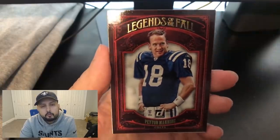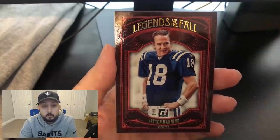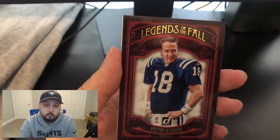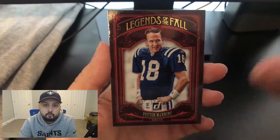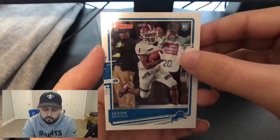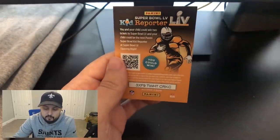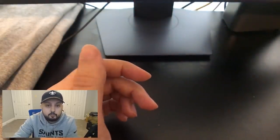We have a Peyton Manning legend of the fall insert — another reason I really like the Donruss product. Even though this is the lower tier of Donruss, they have a lot of cool inserts. They've got probably some of the best inserts out of all the products in my opinion. A Jason Huntley rookie card — not really the guy you're looking for. An Alshon Jeffery base card. And the Super Bowl reporter card that's in most packs — if your kid wants to be a reporter at the Super Bowl, maybe enter that code and get lucky.